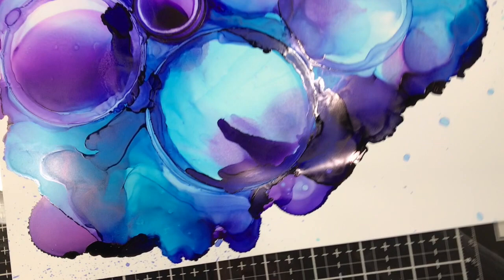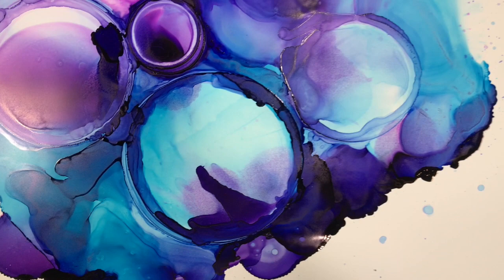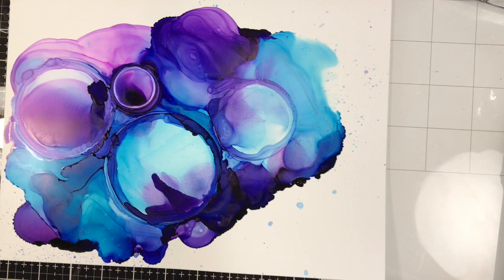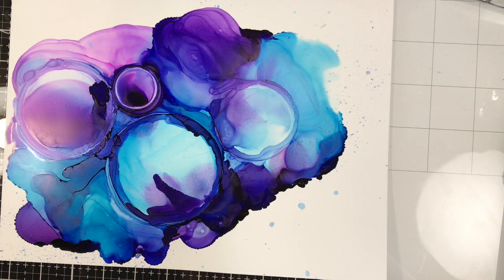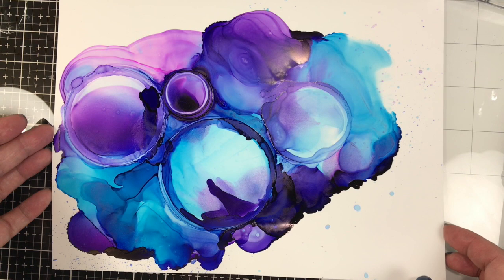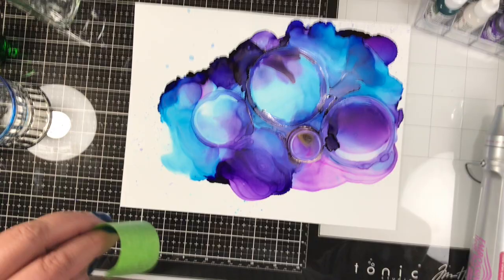I apologize if the camera work is making anyone sick — I will get better at it, I promise. I wanted a close-up to show what those circles look like, to emphasize how differently ink spreads on Yupo paper when you place a glass object on it. You don't even have to use glass — some artists use plastic cups, but you want something heavy so it doesn't slide on this slick surface. You could also put something heavy on top of a plastic object to weigh it down.